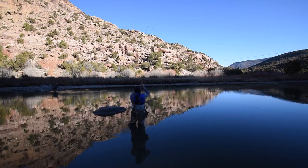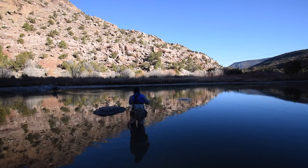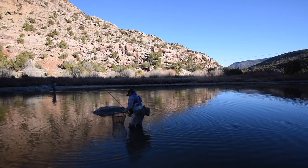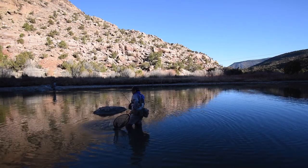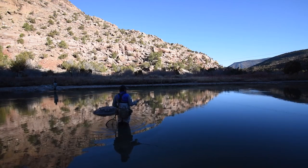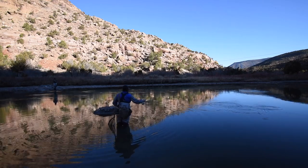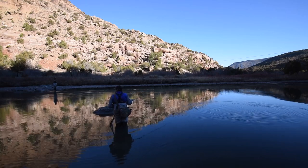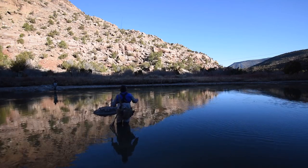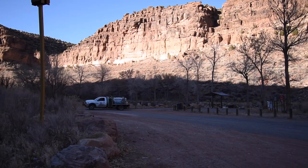Finally — a landed fish. A great moment after the tough morning. As we're wrapping the section, the stocking truck apparently shows up — just in time for us to leave. 'No excuses, you should be able to catch fish now.'